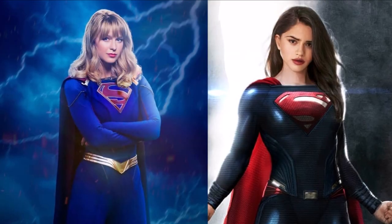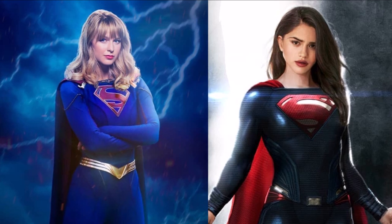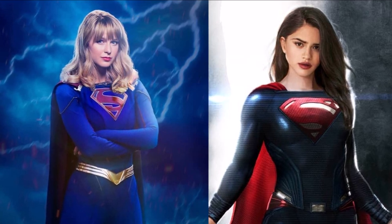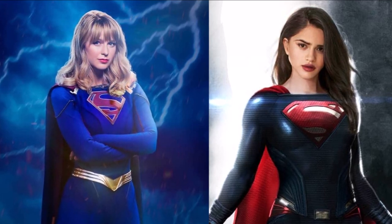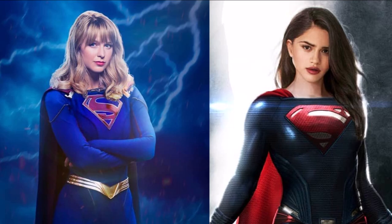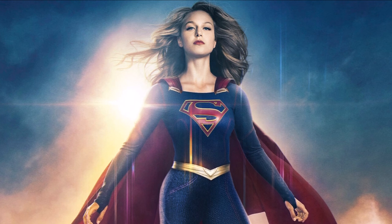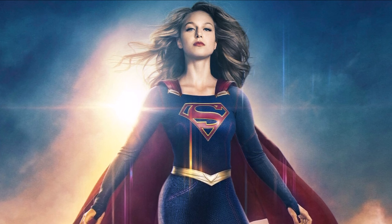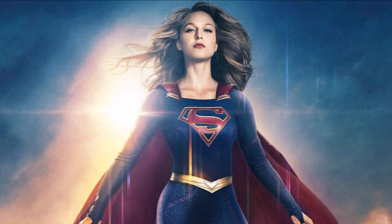Hey guys, Ben here and welcome back to another video on Supergirl. If you enjoy the video please be sure to leave a like and a comment, and subscribe if you're new so you don't miss any DCTV videos later this year. We're going to be talking about the Supergirl solo film that is potentially coming up, some new looks at Sasha as the new Supergirl. Also remember Superman and Lois premieres tonight — we'll be covering it with a review slash breakdown straight after it airs.